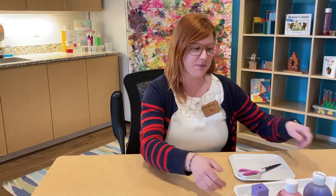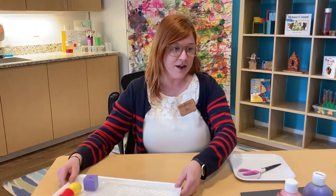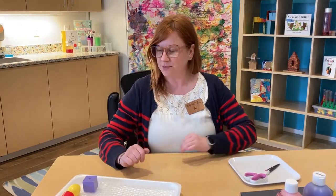Today we're going to do some printing. What I need you to grab around your house are some materials that we're going to use to make prints on paper today. What I found here at the museum is pretty simple stuff.